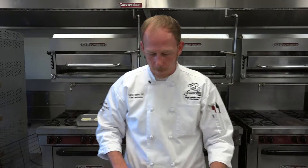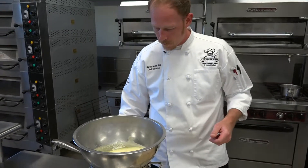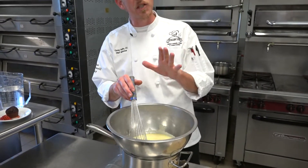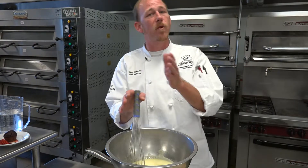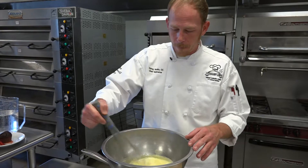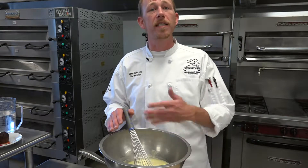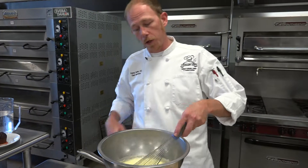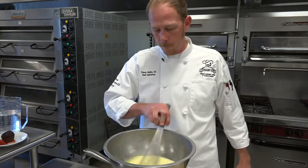Now that our crème brûlées are in, we're going to move on to the second application, which is French vanilla ice cream. We're going to put our mixture back on the double boiler and finish cooking our eggs. We're cooking our eggs two different ways. This is a stirred custard, so we're going to finish the cooking process on top of the double boiler. Eggs coagulate around 170 degrees and finish coagulating around 175 to 180 — that's what we want to bring this temperature up to. The second way we're cooking our eggs is in a water bath — that's called a baked custard. They also have steamed custards as well.